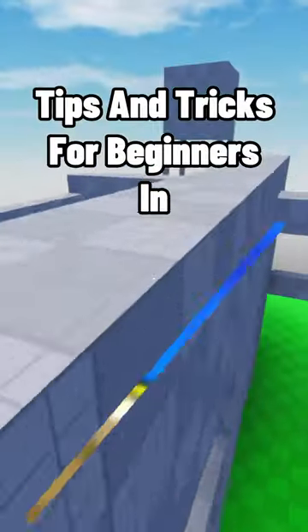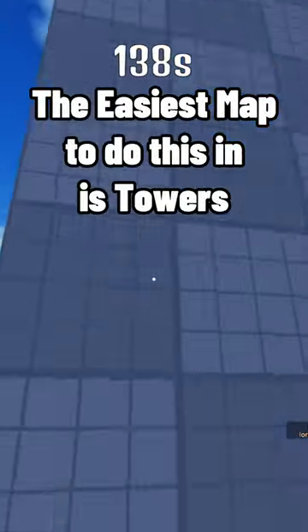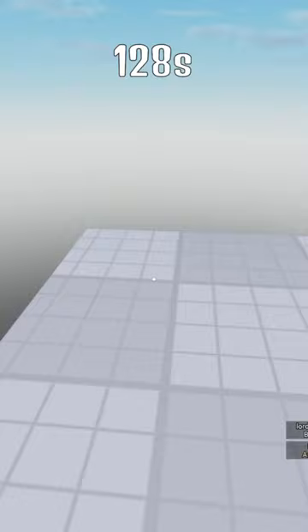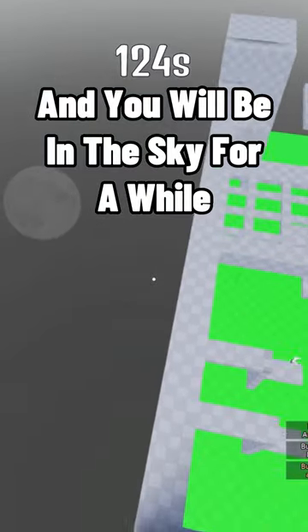Tips and Tricks for Beginners in Orang-a-Tag. The first tip is how to wall hang. The easiest map to do this in is Towers. You want to push yourself into the wall, and you will be in the sky for a while.